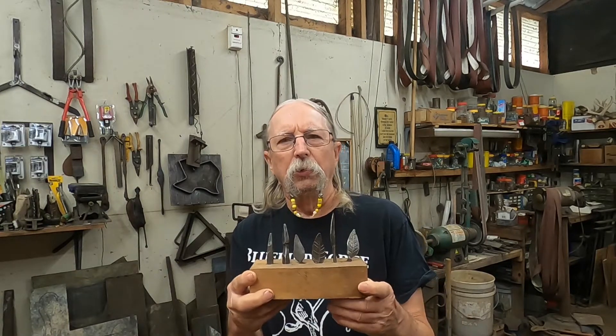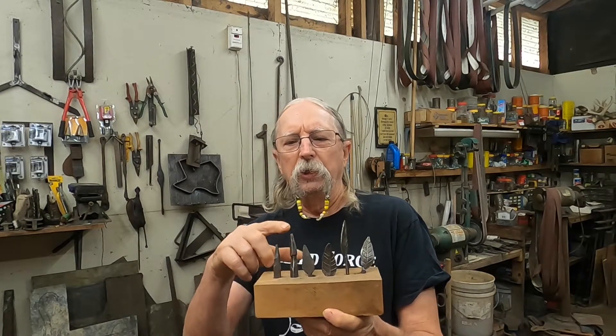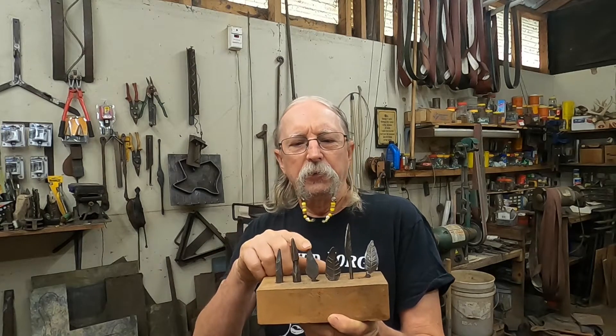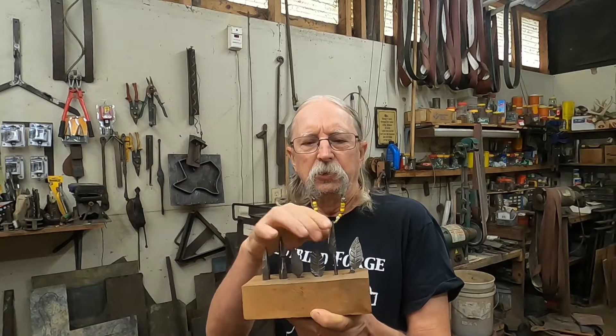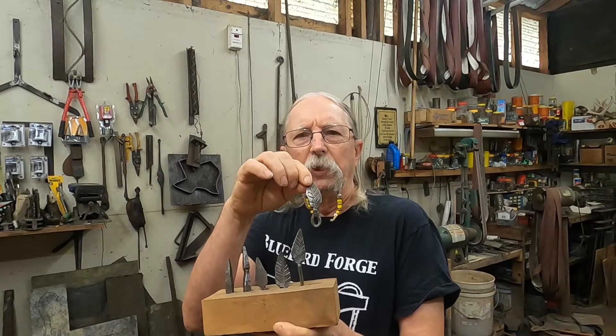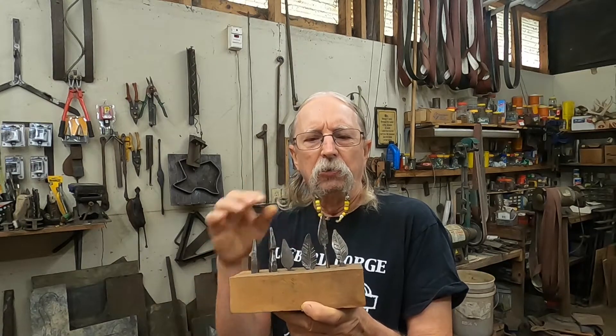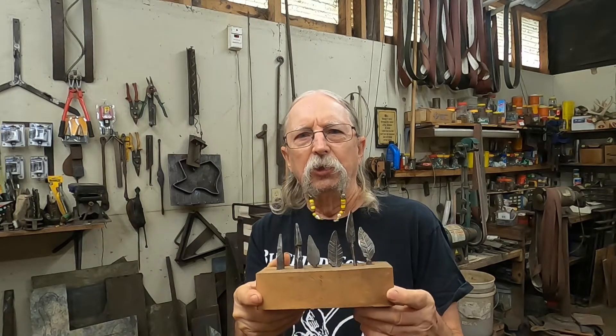Hi, this is Tom Lundqvist with Bluebird Forge, and today I'd like to show you something about how I forge a basic leaf. I have here a storyboard that explains the steps in forging. We go from a point, then we offset, flatten the leaf, add the veins, draw out the stem, and finally in this case I've looped it around so that it could be a keychain or a necklace or something like that. So let's get to it.